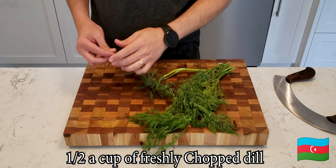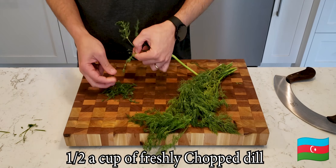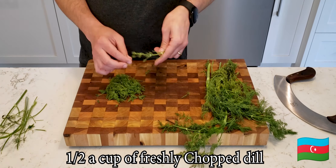Currently working with dill. You really don't want the branches or any part of it, so you just have to pinch it away. I found it kind of fun.